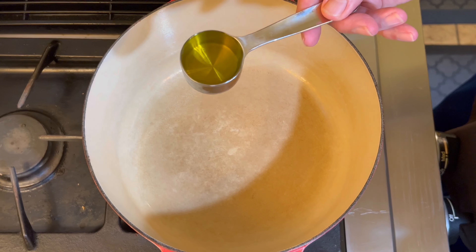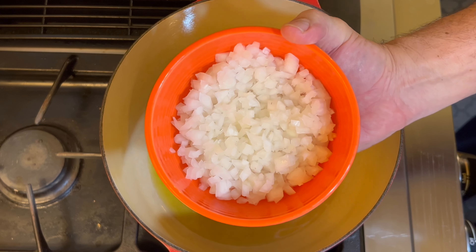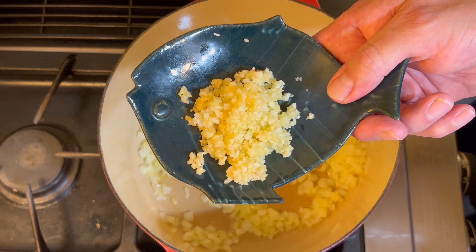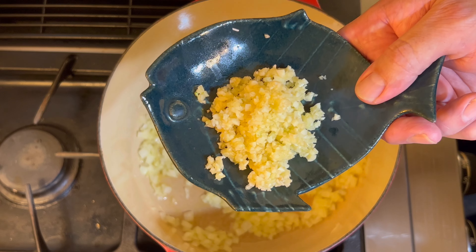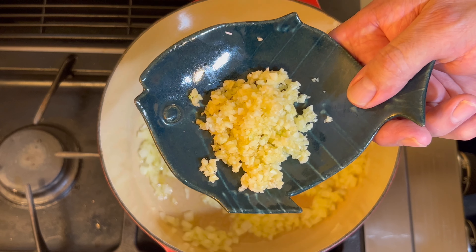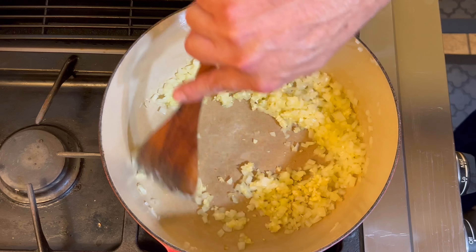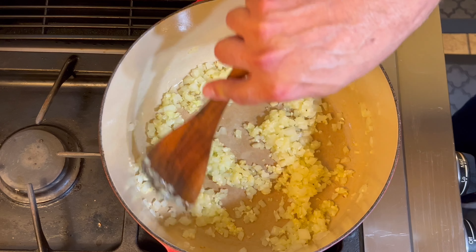We're going to add two tablespoons of olive oil to our pan over medium heat. We're going to sauté a half of finely chopped brown onion for about three minutes. This is seven cloves of finely chopped fresh garlic — you can add anywhere from two cloves up to seven, depending on your love for garlic. And apparently we love garlic. So we're going to put this into our skillet now and sauté for about 30 seconds. You don't want to burn your garlic — do not leave the stove unattended.